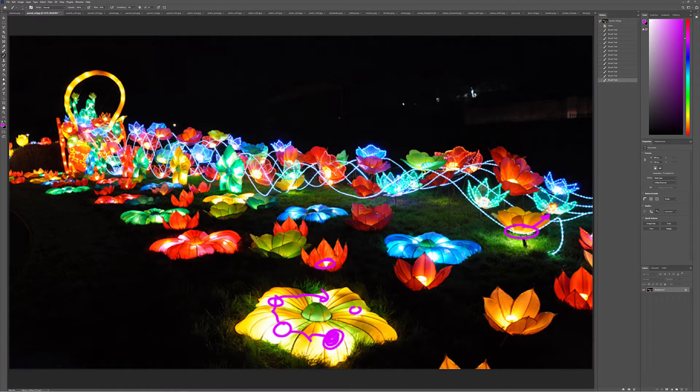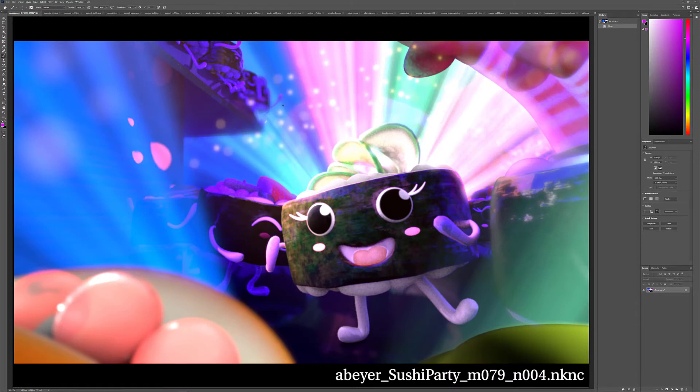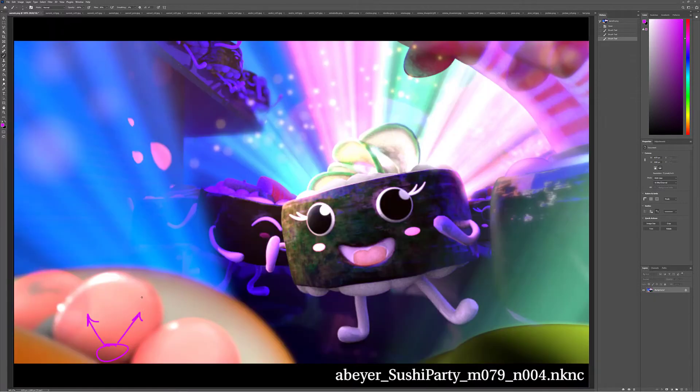Looking at this flower in the reference, there's clearly a light source that dissipates as it goes out. For your fish eggs, it would be more like a bright light source that dissipates as you go off. The main thing I wouldn't match from your reference is the saturation point, because you've got a really nice color scheme going here — these greens, magentas, and blues are really starting to fuse together nicely.